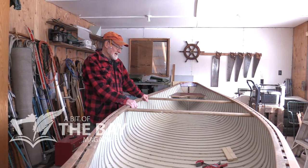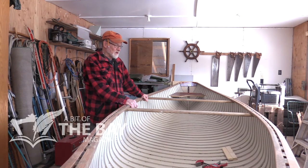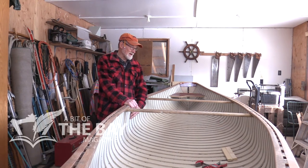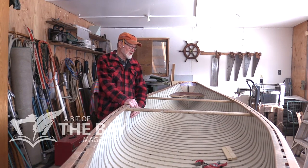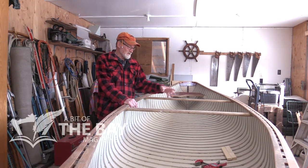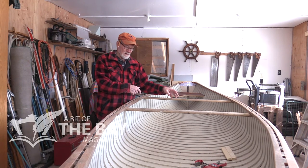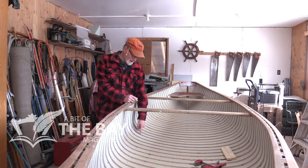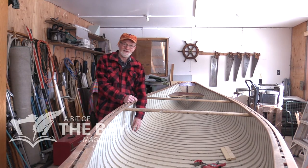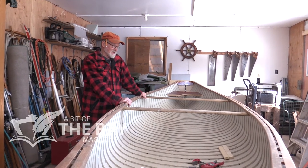I had done a little steaming before and built a steam box. The recommendation is you steam one hour for every inch of thickness of wood. In this case, these ribs are only five-sixteenths of an inch, so they go for fifteen or twenty minutes in the steam box. If you put them in and work right away before they start to cool off, it's surprising — you can get this curve out of a straight piece of wood and it doesn't break. That was very satisfying to actually have it turn out.